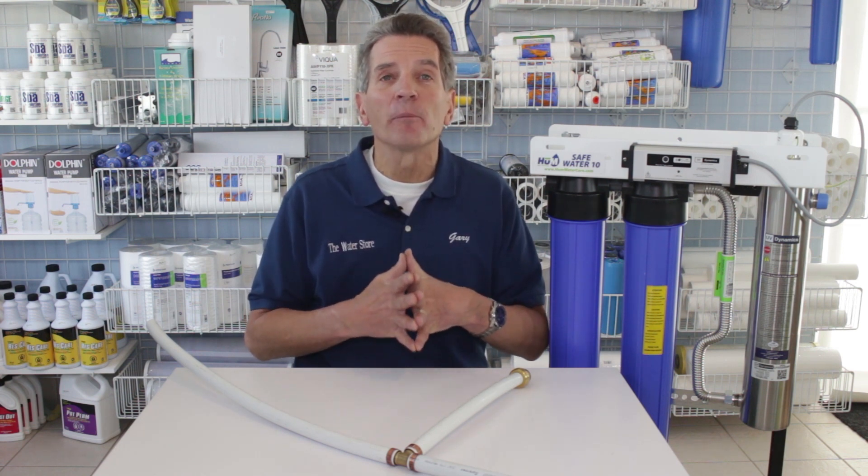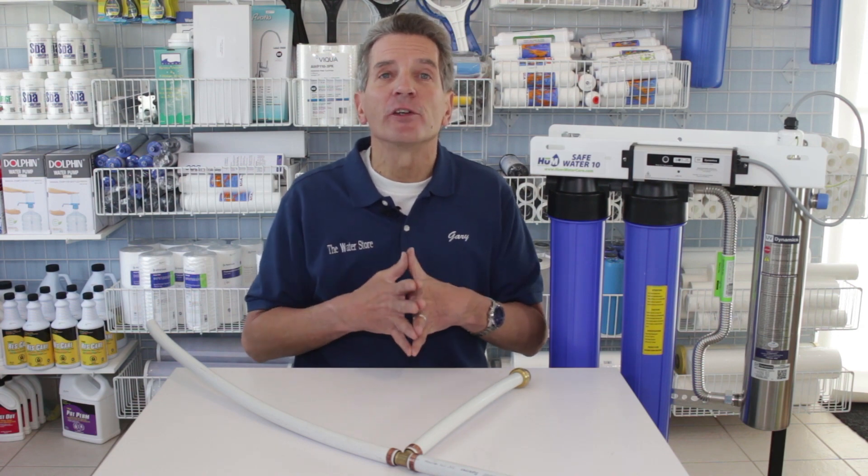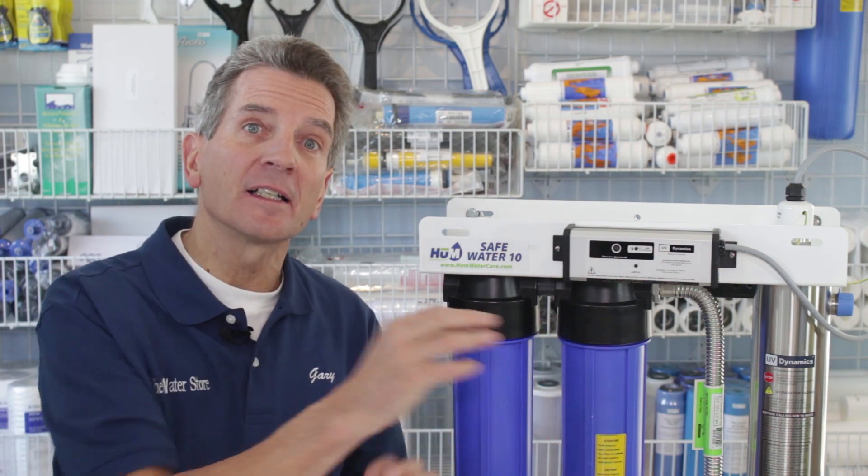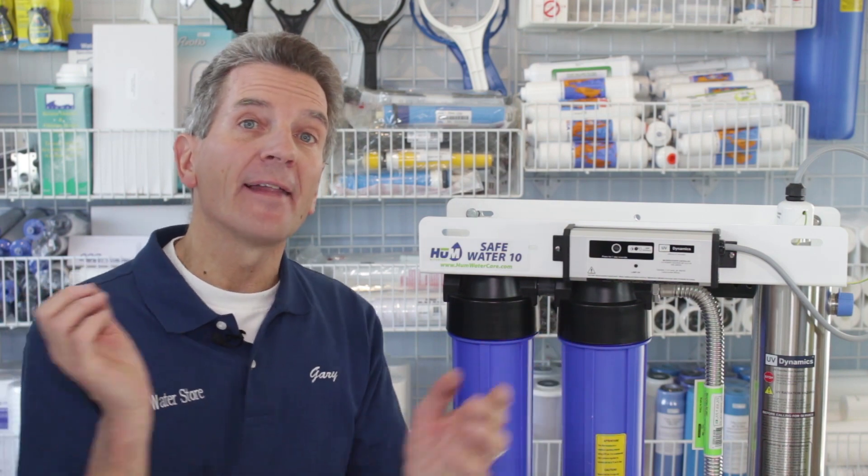There's lots of great information there to help you make great decisions for you and your family. If you're not 100% sure how these ultraviolet disinfection systems work, check the video linked in the upper left corner. Basically, water passes past an ultraviolet light lamp and that lamp kills the bacteria as the water flows past.